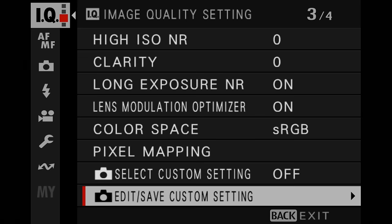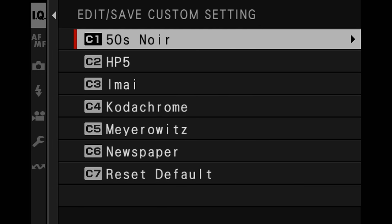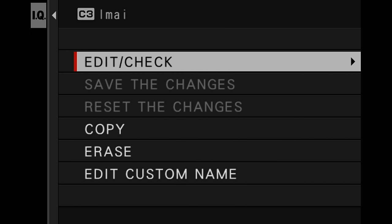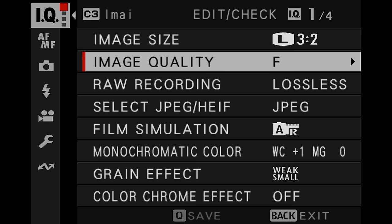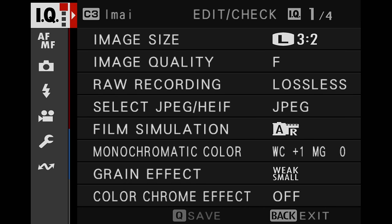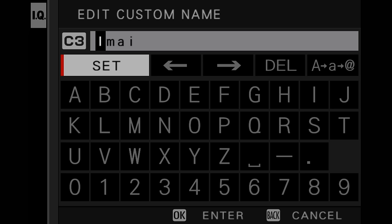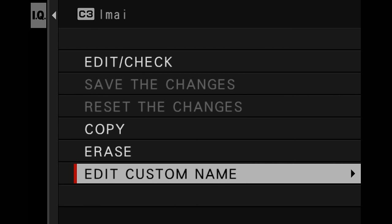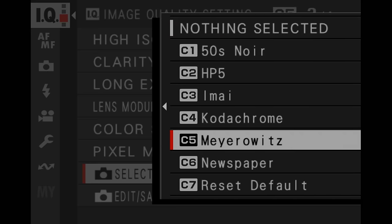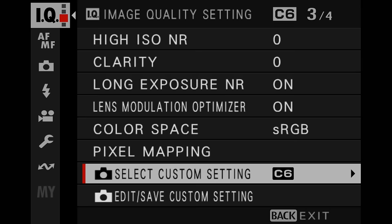Let's go through the camera settings to show you how to do this. On this menu — the image quality menu — you will see Edit, Save, Custom Settings, and in there will be all of the ones that you've recorded. Here are the ones I've set up: HP5, MI, 50s Noir, etc. You can go to Edit and see what those settings actually are. We're not applying them to the camera itself at this point, just viewing them. You can also edit the name if you wish. To actually switch a recipe on, you need to go to the Select Custom Setting menu and select the one you wish to use — Newspaper in this case — and now it's telling me I'm using Custom 6, which is my Newspaper one.